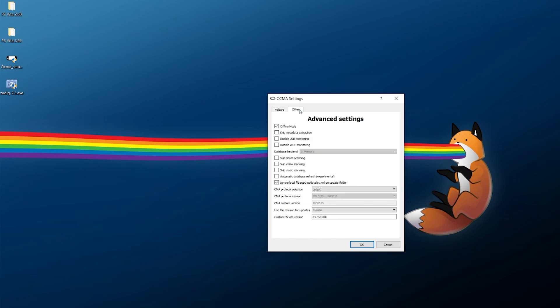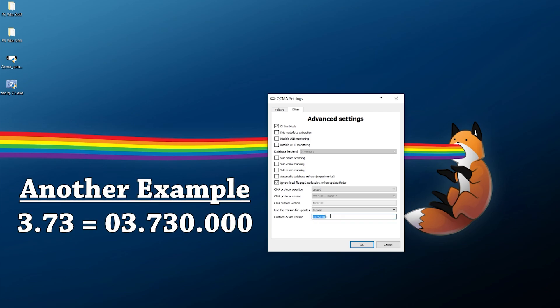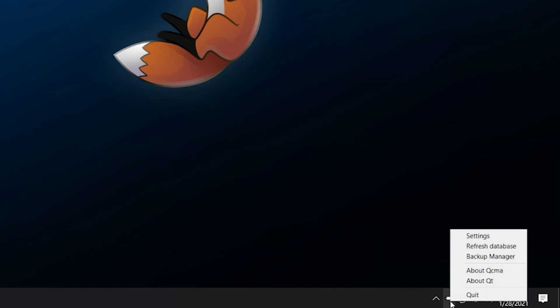Once that's set up, go to QCMA Settings, click 'Other,' and mirror these settings: enable Offline Mode, enable 'Ignore local file PSP2 update list on update folder,' and keep all other options disabled. For CMA protocol selection, keep it as 'Latest.' For 'Use this version for updates,' click Custom, and for the custom PS Vita version enter the exact version you're updating to. For 3.65 it should look like '03.650.000' — exactly like that. Press OK.